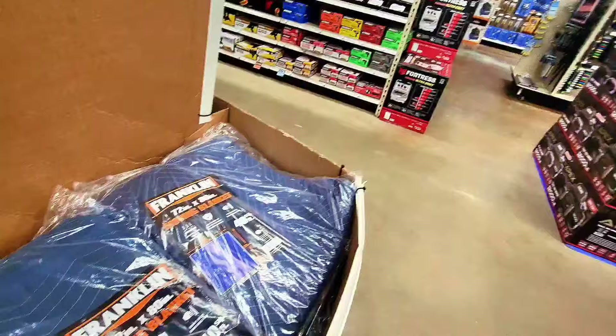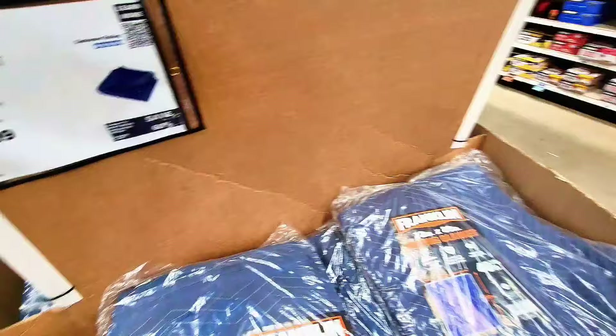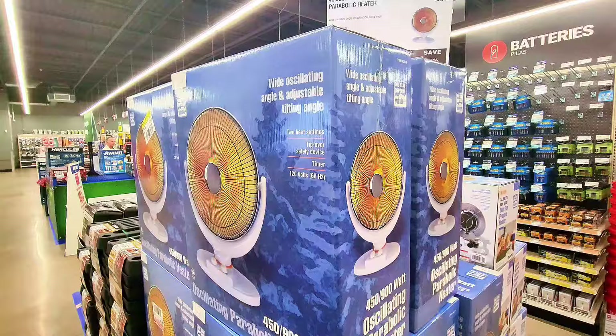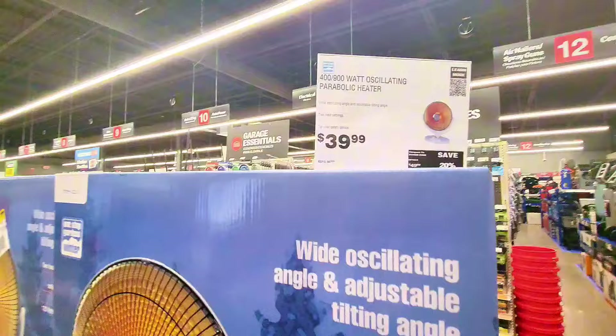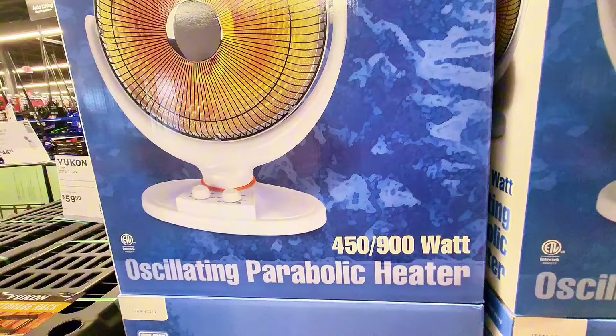Check out this Franklin moving blanket — 72 by 80 inches, big and huge — at $8.99. There's also an oscillating parabolic heater at $39.99, very handy in the winter for your garage. The price will go up when winter comes back — it's 450/99 watts.